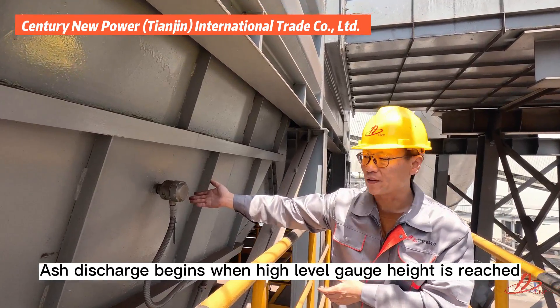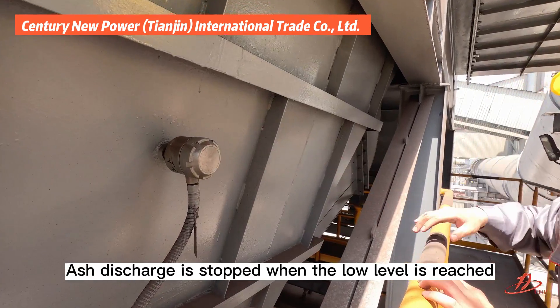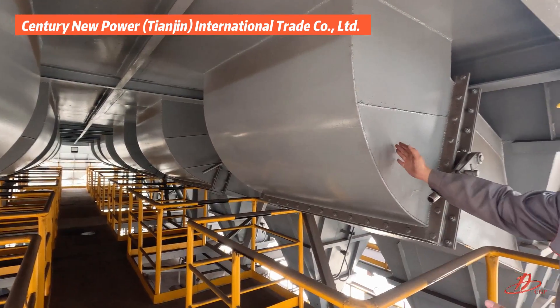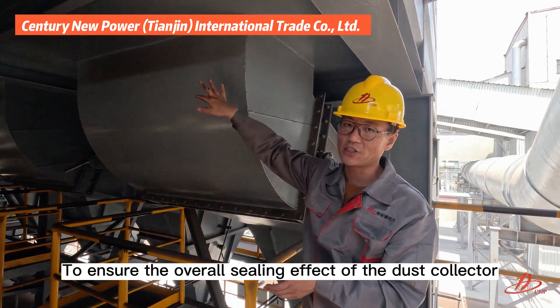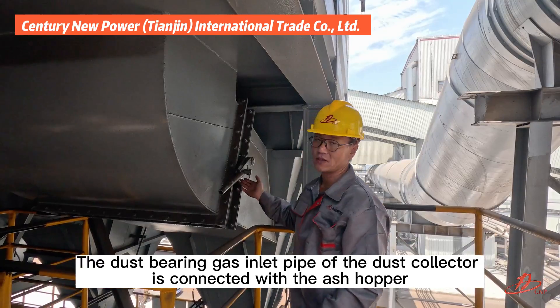Ash discharge begins when the high level gauge height is reached, and ash discharge is stopped when the low level is reached. To ensure the overall sealing effect of the dust collector, the dust-bearing gas inlet pipe of the dust collector is connected with the ash hopper.